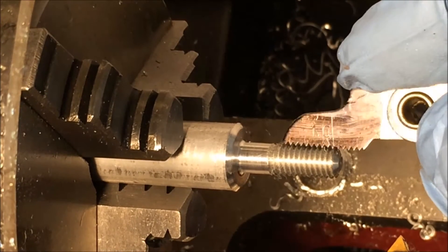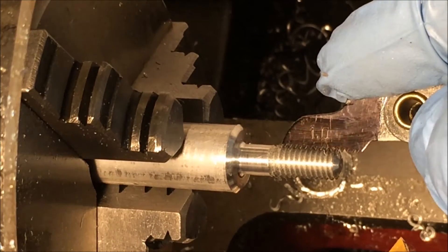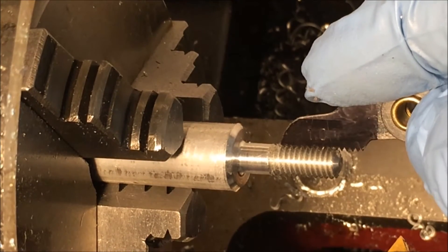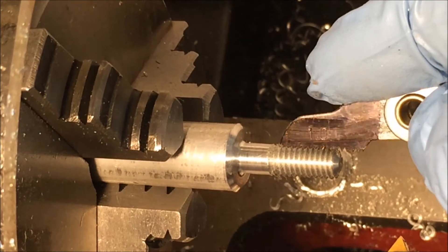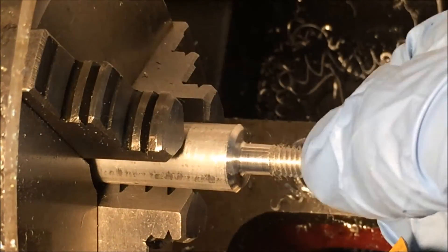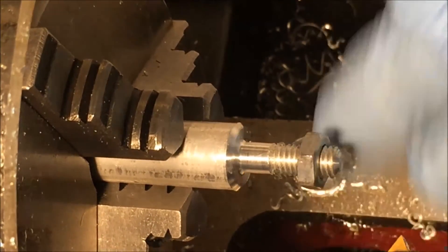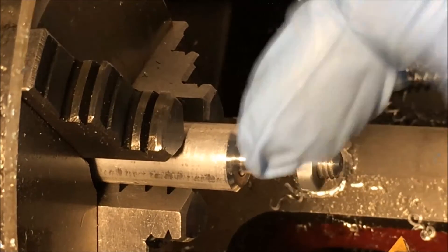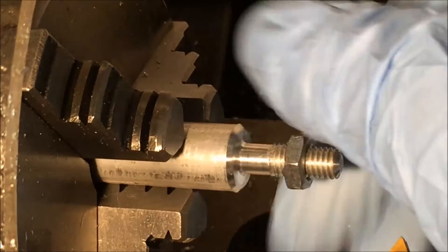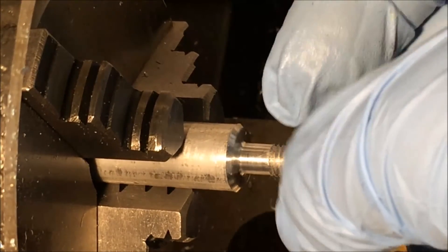I don't really have any kind of precision gauges to measure threads, so I'm just going by this pitch gauge that I have — that looks pretty good, I think that fit pretty well. Here is a nut — seems to go on there without any problems. So I'm pretty happy. I would say this works pretty good.